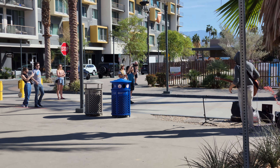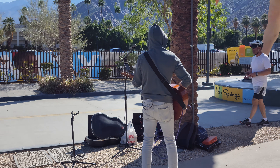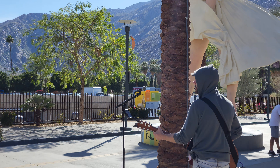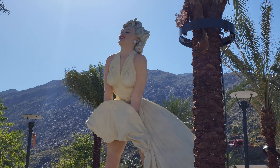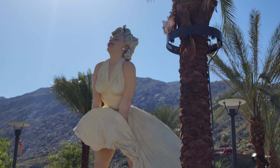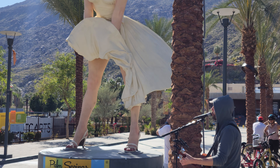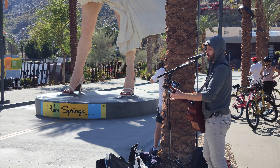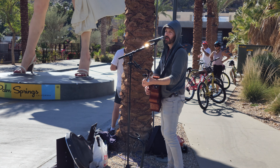Actually got a Marilyn Monroe coming up — check this out. This dude over here playing guitar. Some beautiful tunes. Shout out to this guy right here — very talented.